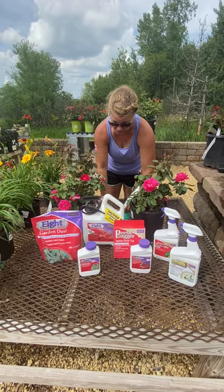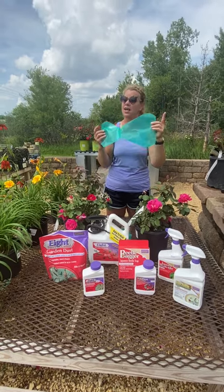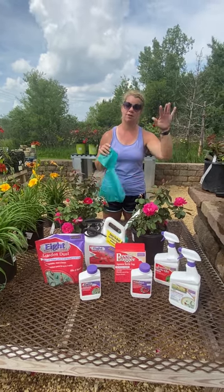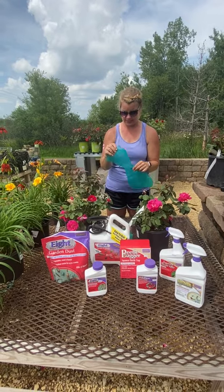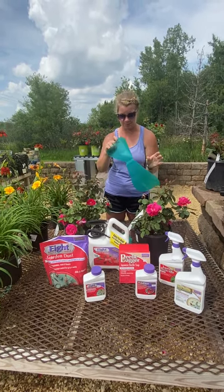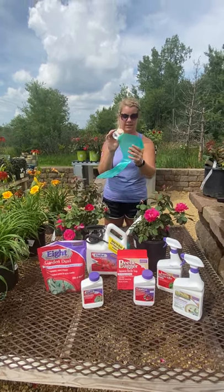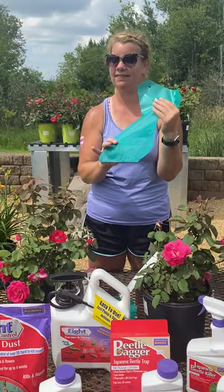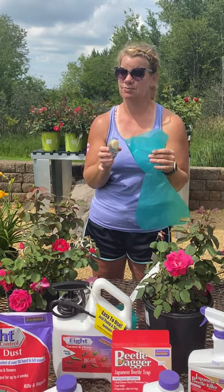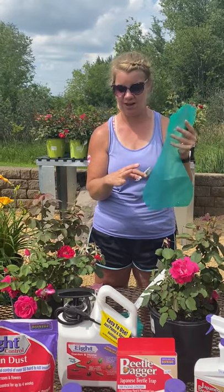I know for those that are big gardeners — Patty, you're bringing the beetles into the garden — true, but if you have them on the outskirts of your property, these bags will fill up with beetles. There's a lure inside that will attract them. They fall in and they can't get back out. On my way in this morning, I saw six or seven homes that had these right along the roadside. I'll watch every day to see how full they get.